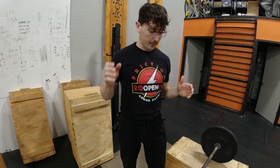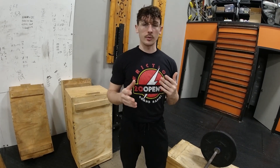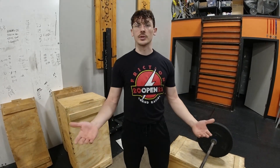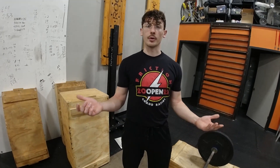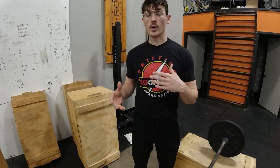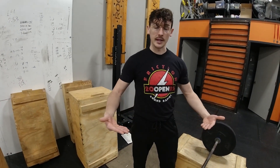A couple of things you're going to want to remember: positionally, we're going to try and get the bar to be pulled from a position right in front of our kneecaps. So when you get to that bottom position where you're doing your pull from, make sure you're getting either bumper plates out, the platforms, or the boxes that we have in order to get to the correct height that you need to be at that level.